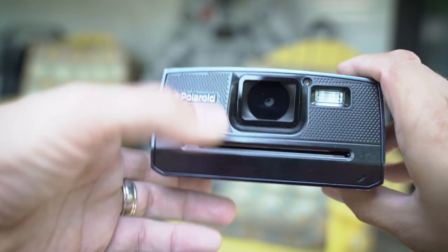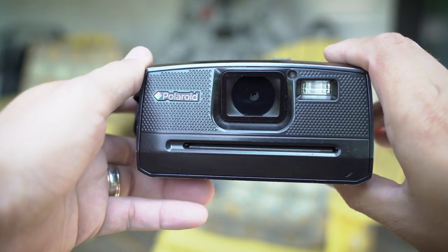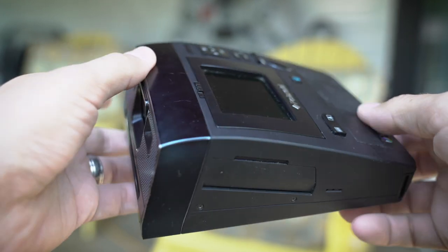It's got a little flash off to the side here. And this is actually where it prints the 3 inch by 4 inch zinc paper photos. So that's their instant system for this — it prints in under a minute.